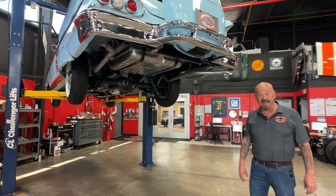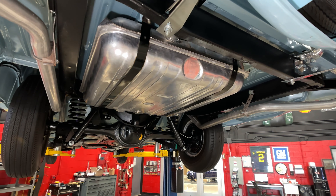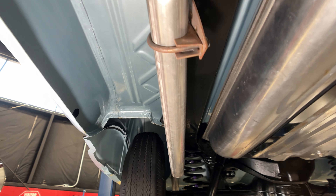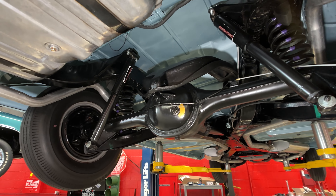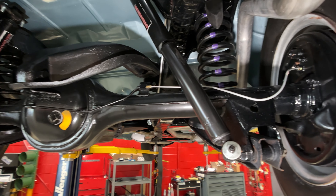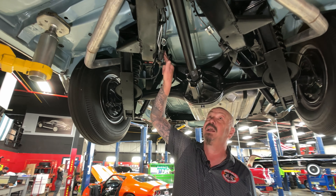We are underneath the '58 now and man is it pretty under here. I've been on my hands and knees looking at the bottom side of a lot of these cars — very, very rarely do you see one that looks like this. It's got a new gas tank, new exhaust. Normally you look under these things and you see about 64 years of grime. This one's been off the frame, all cleaned up, all painted up, looking absolutely gorgeous. I see new brake lines — the guys will pull the brakes all apart to make sure they're in good working order. It's got the stock gear ratio, beautiful paint on the backing plates, on the frame, on the floorboards.